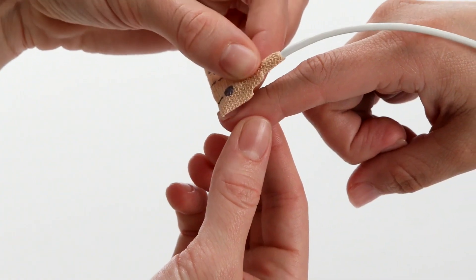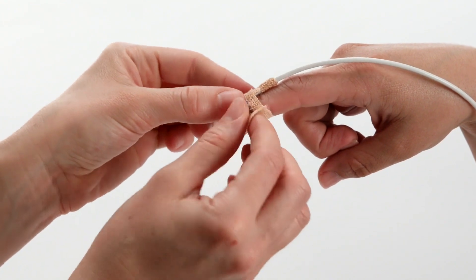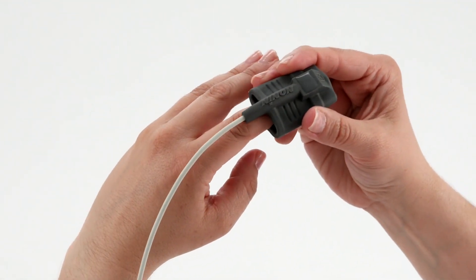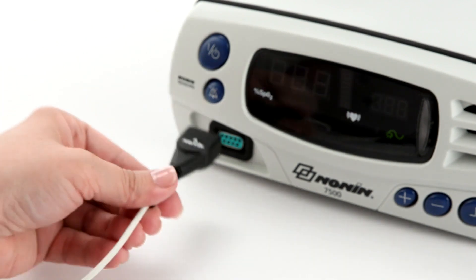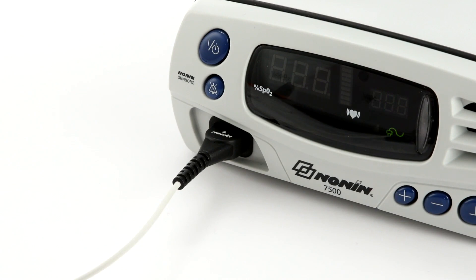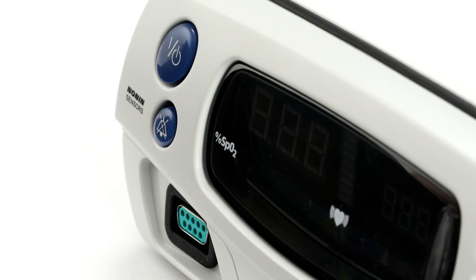Prepare the sensor and place it on the patient prior to connecting it to the oximeter. Proper sensor placement is critical for accurate readings. Follow the instructions for each sensor type to ensure secure, aligned positioning of the sensor on the finger or skin surface. Connect the sensor to the pulse oximeter by inserting the plug with the Nonin logo facing up into the sensor port on the front of the oximeter as shown here. The connector should fit firmly in the connector port on the oximeter.